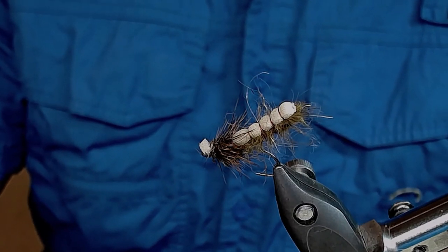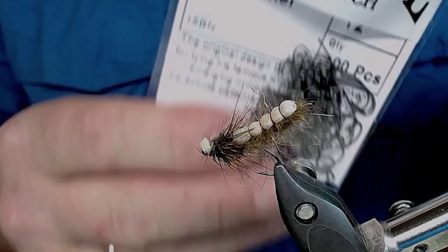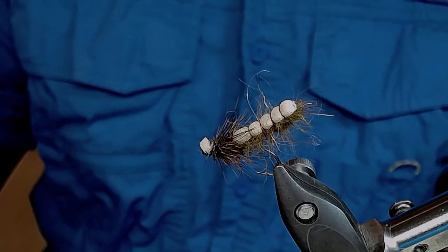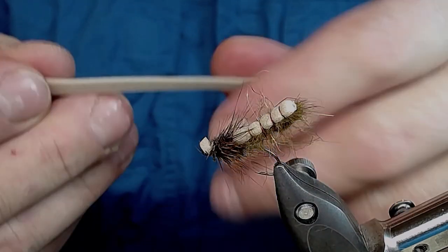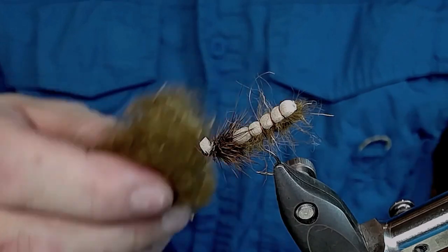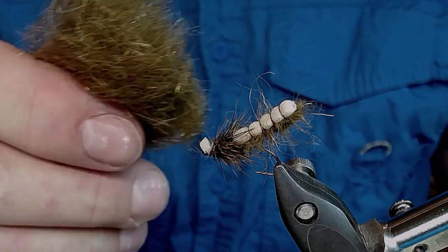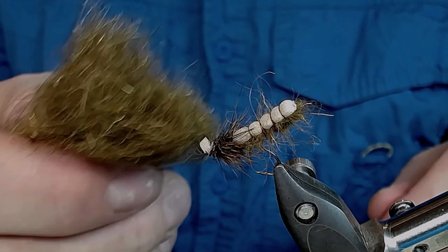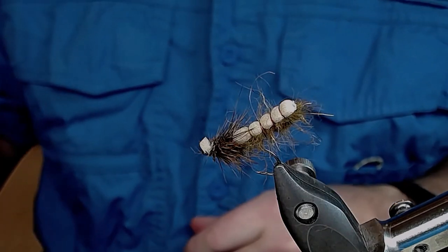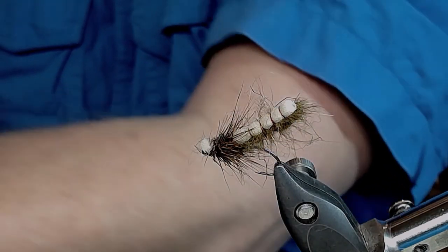I'm going to tell you a little about how I tie this fly and what materials I'm using. I start with the hook — this is a Kamasan size 12 from Partridge. I'm gonna use two millimeter tan foam to make the body. Also I'm gonna use a little mix of brown-olive dubbing — free choice what kind of dubbing you use, I want one with a little spike on it. And I'm gonna use this white thread.